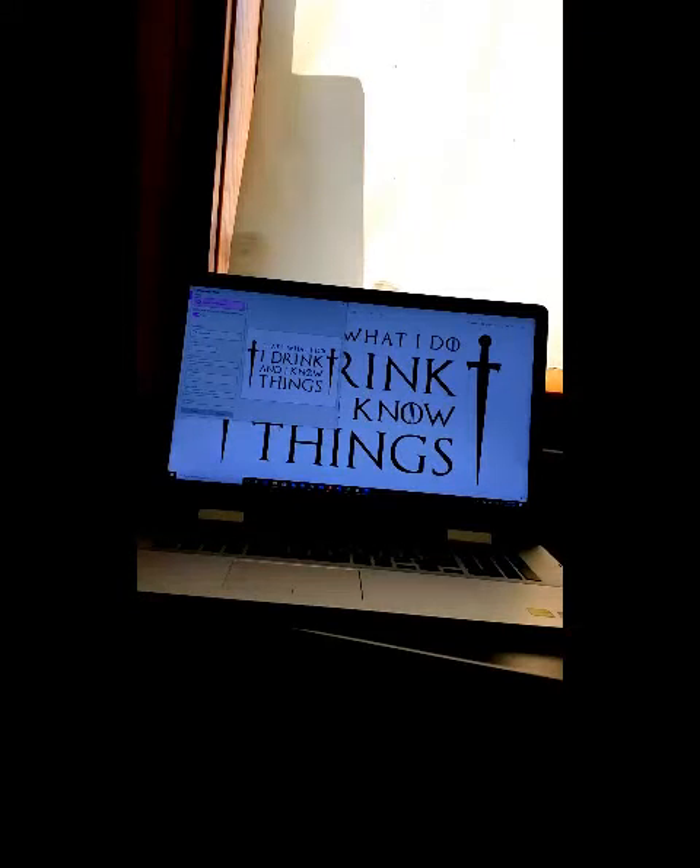Hey there guys, what do you think of the saying? Well, I want to welcome you to another edition of Chalking with Baby Cakes.